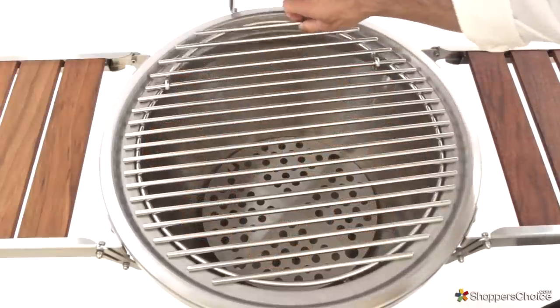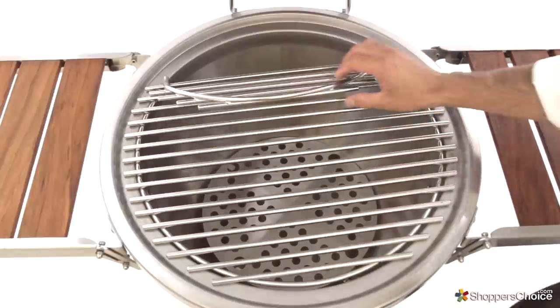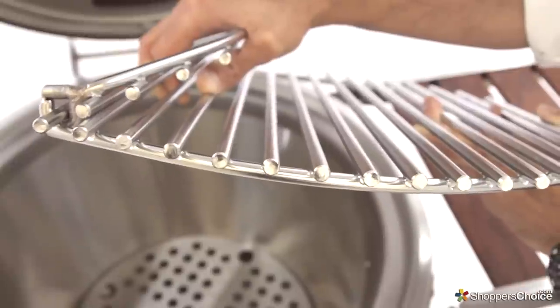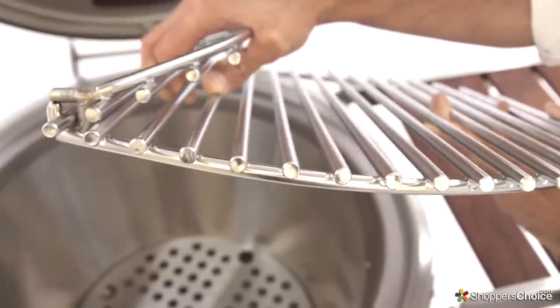They're conveniently hinged for ease of adding charcoal or wood chips while grilling. The grids themselves are constructed from heavy duty stainless steel rods that will give you both great sear marks as well as longevity.